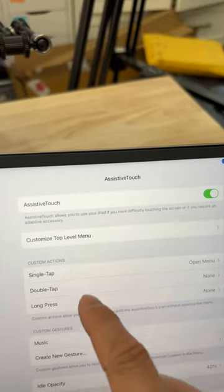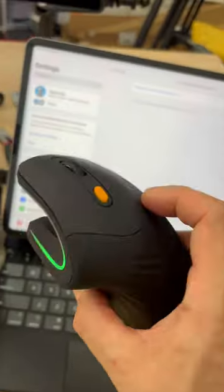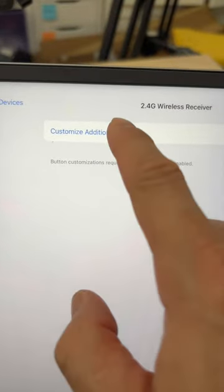Under Settings, if you go to Assistive Touch, go down to Devices, and click on your mouse — this is the mouse I'm using, a Pro To Work — you can customize additional buttons. So we click on that.